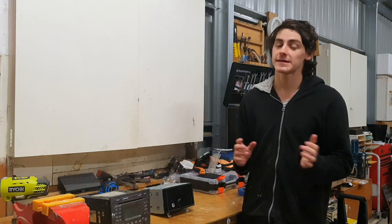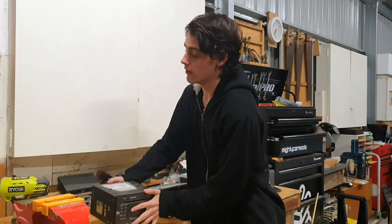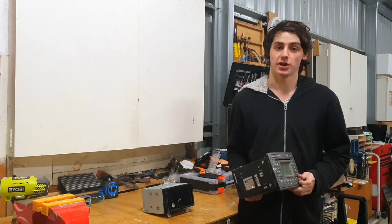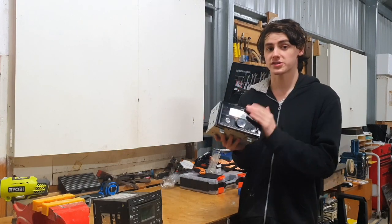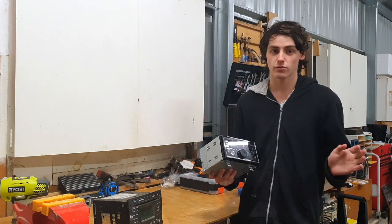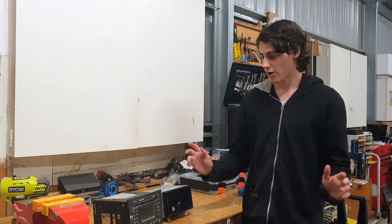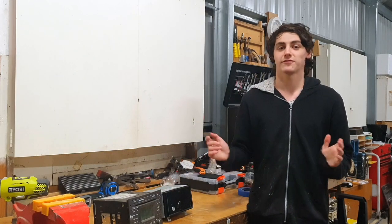Before you even attempt to start this build, there's one important thing you need to know: what size head unit you're going for. The stock one is a double DIN head unit. You can go straight to another double DIN, which can have screens, Apple CarPlay, and all that fun stuff — even cheap ones off China that play Netflix. Or you can go with a single DIN, which will need a special adapter and a fascia plate. Do your research and find out which size head unit you need.